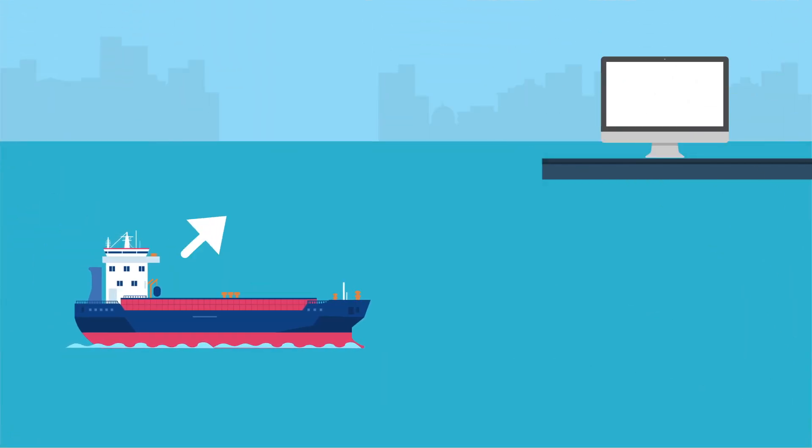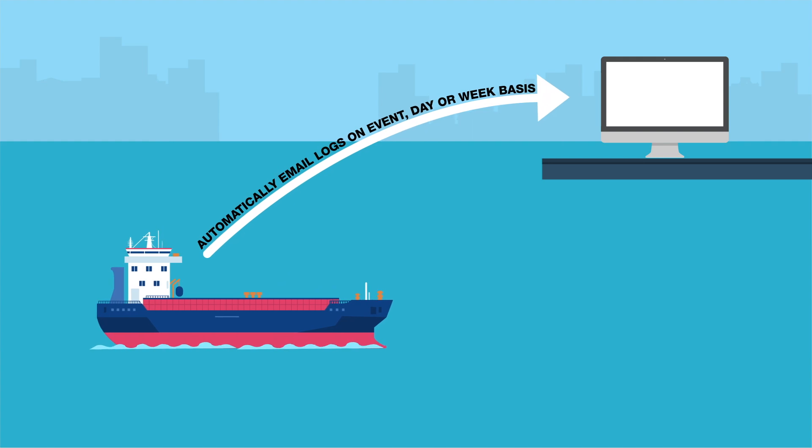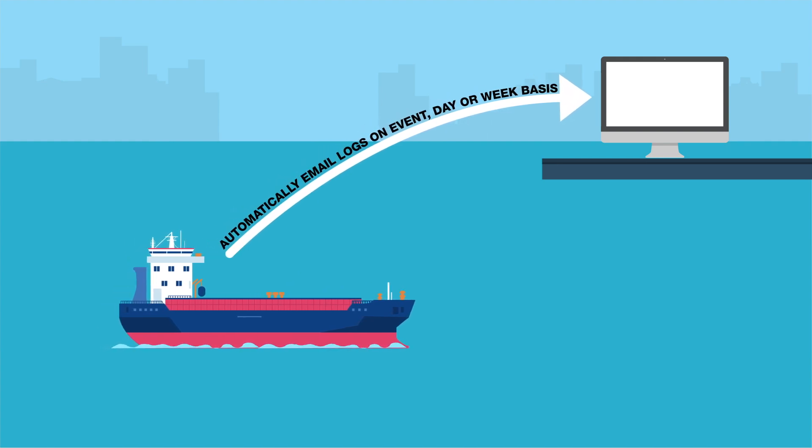The system can be set to automatically email these logs on an event, day, or week basis using ship-to-shore email communication.